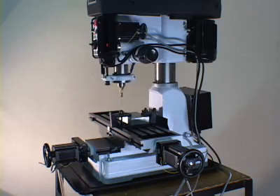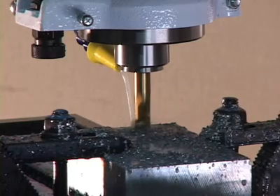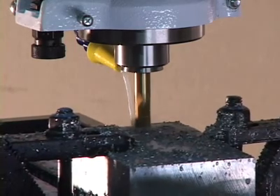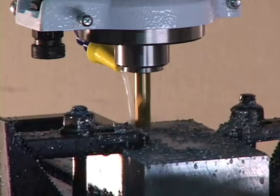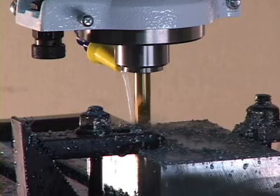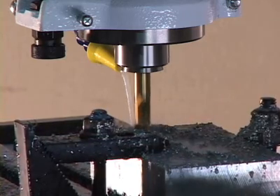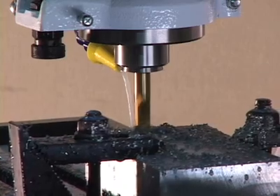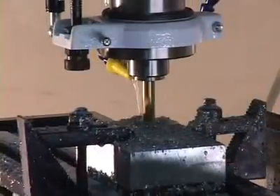Thousands of satisfied customers in the USA and around the world are enjoying the numerous uses of the CNC Junior milling machine. Because of its unique turnkey design, the CNC Junior mill allows both the novice user entering the world of CNC for the first time and the experienced user to quickly gain control and master its operating features, saving the user valuable time.